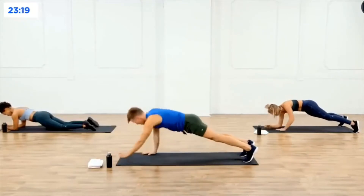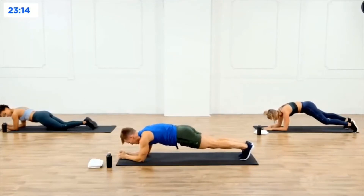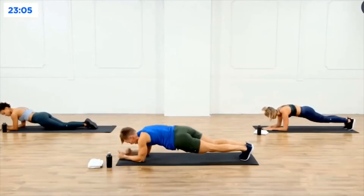Trying to keep that body nice and still as you lower and lift. Hold it down in the forearms, don't move, hold it. Bring the feet together, squeeze those booty cheeks, press up between those shoulder blades, puff up between those shoulder blades, hold it — five, four, three, two, and one.